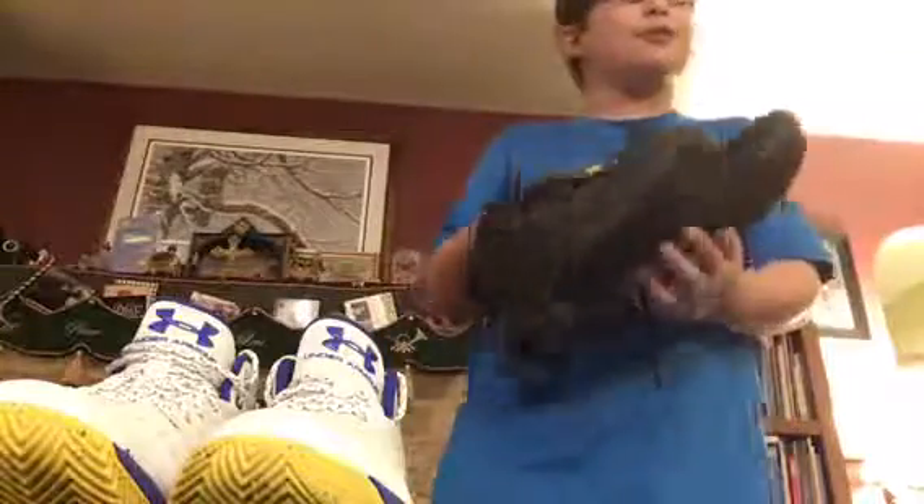These Curry 2.5s barely fit me anymore — my toe literally touches the toe box. They probably won't fit much longer, so I guess these are goodbye.